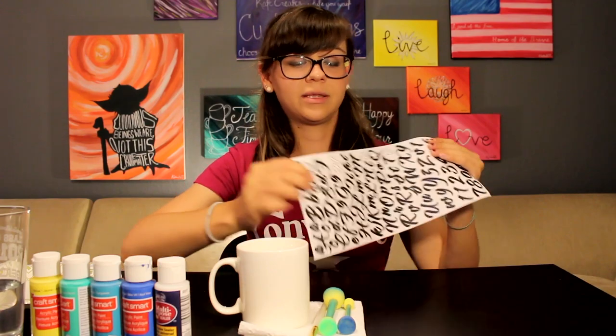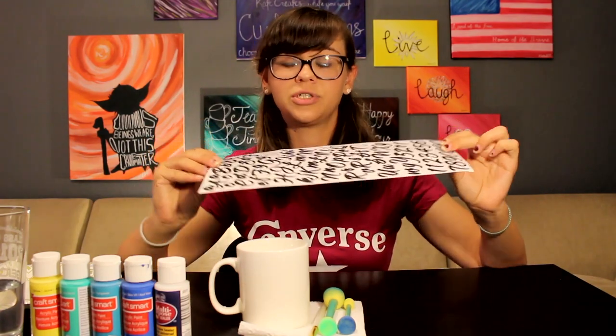Make sure you pick stickers like letters that are flat. There are so many sticker options at craft stores and a lot of them are 3D because people are really into embellishing right now.